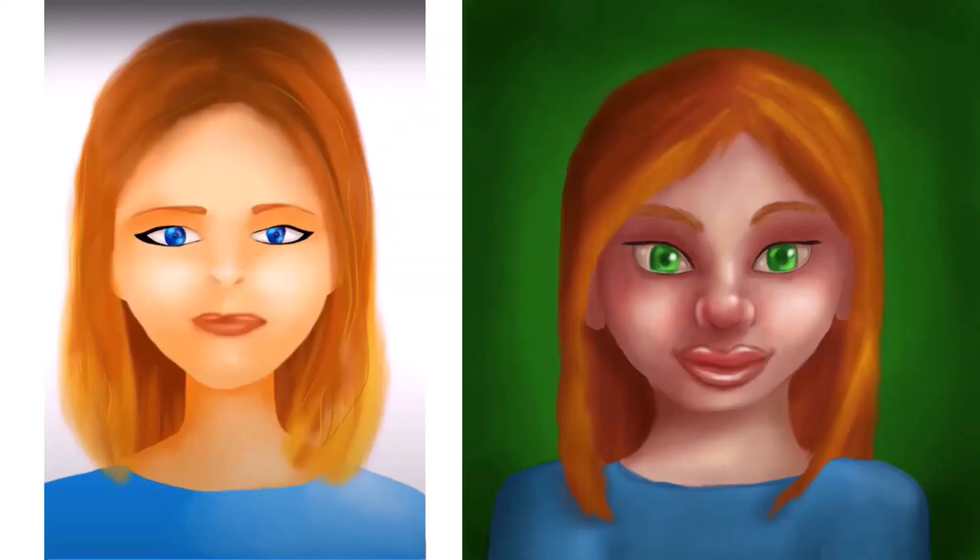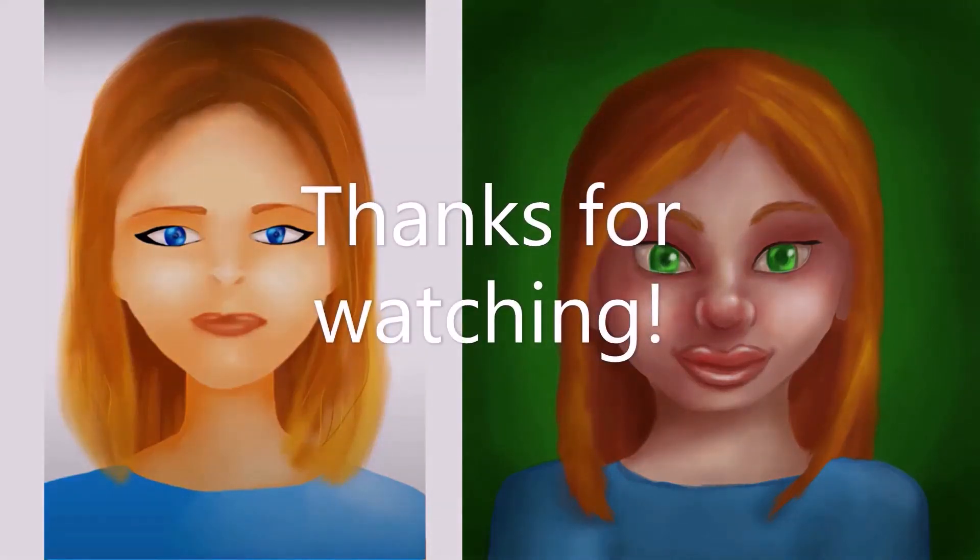If you would like a print of this artwork, you can visit my shop on RedBowBull. Thanks for watching!